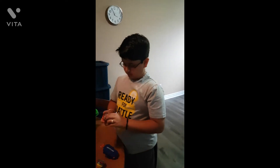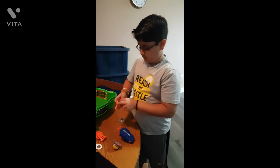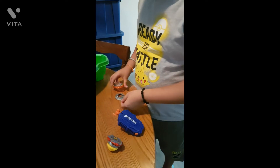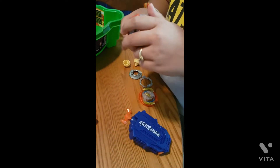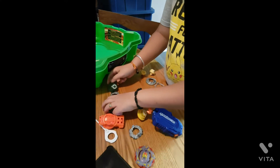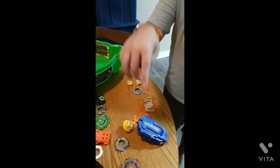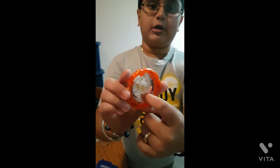Let's disassemble the base and show you how it actually looks. These are the bases — this is Cyclone Roctavo R7, this is Rudder R5, and this is Ace Dragon D5. If you look right here, there is a QR code on each bay. Let me tell you why.